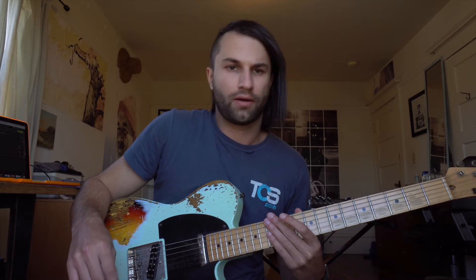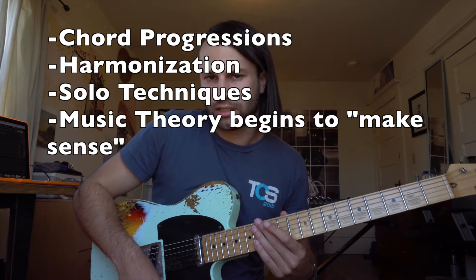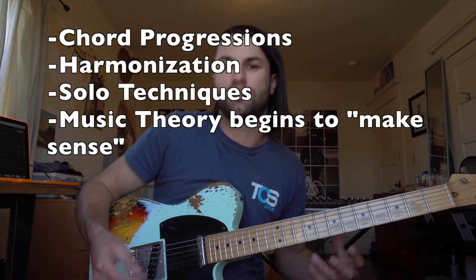What I'm gonna go over today is the seven patterns of the major scale. A lot of guitarists never really get around to learning these because it does involve a little bit of memorization, but once you learn these, a whole new world of music theory opens up to you and you'll be able to understand things like chord progressions, harmonization, soloing techniques, and just a whole host of the rest of music theory becomes accessible to you once you get these patterns down.